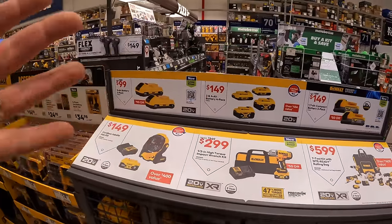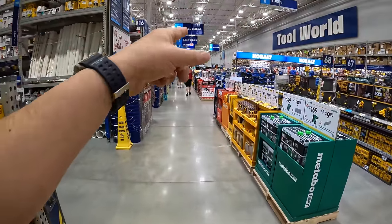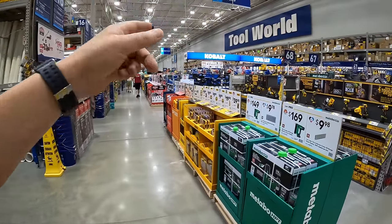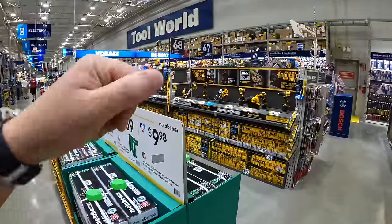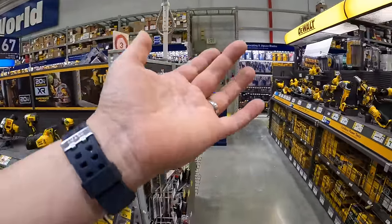Lowe's does have some fantastic deals. They also have a ton of sockets and hand tools, far better than Home Depot. So if you need that type of stuff, Lowe's is actually the place to go.